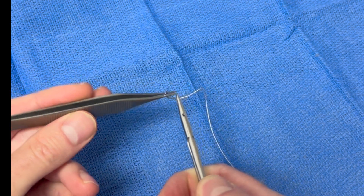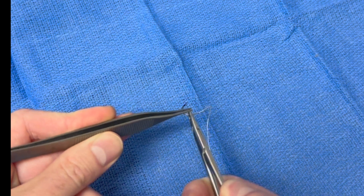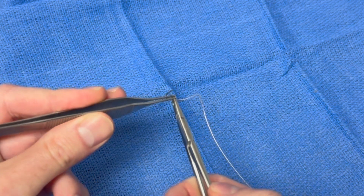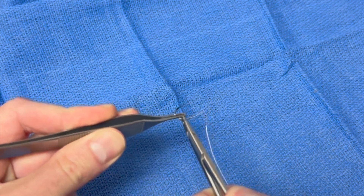In this example, you can see how the smooth area on this non-platformed Adson forceps does not securely hold the needle and the needle slides. In contrast, this is a platformed Adson forceps, so when you're suturing it holds the needle and prevents it from sliding, which gives much greater control.